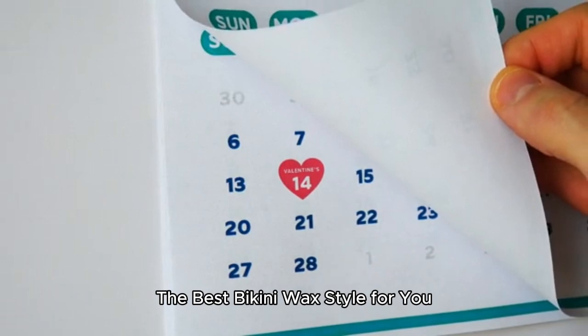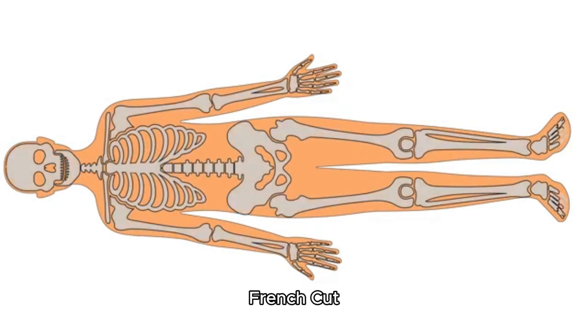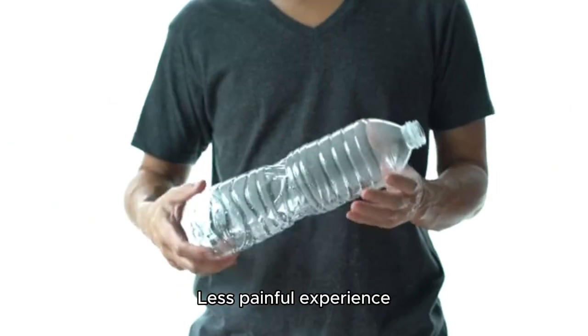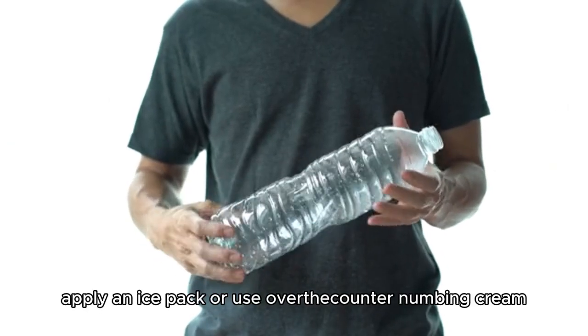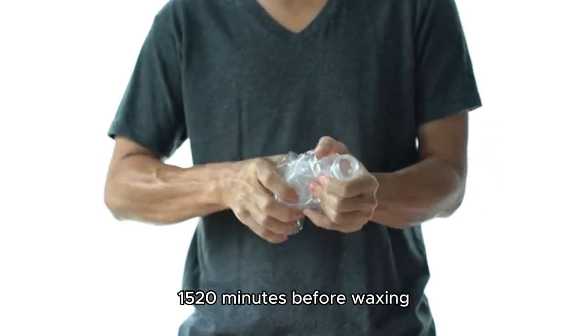Find the best bikini wax style for you. Trending styles in 2025 include the V-Smooth, French Cut, or Mini-Brazilian — find what best suits your style and comfort level. For a less painful experience, apply an ice pack or use over-the-counter numbing cream 15–20 minutes before waxing.